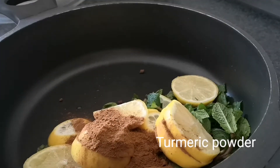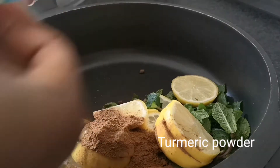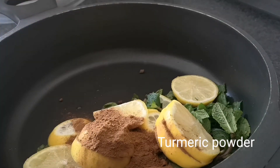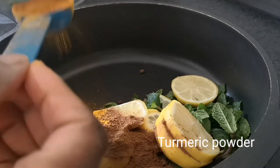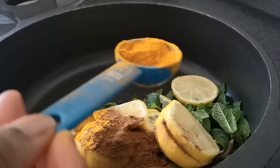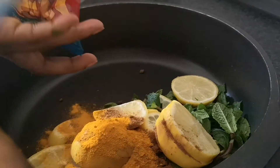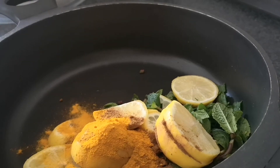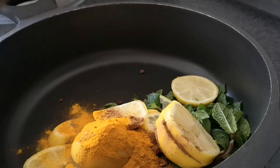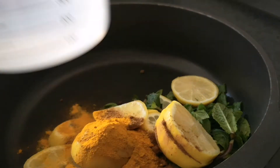The next powder ingredient I'll be adding is turmeric powder. If you also have a turmeric stick you can use it, but I'm using turmeric powder — one tablespoon is enough. Turmeric has very good medicinal benefits for fat burning, especially if you want to burn the fats stored on your abdomen or at your back. Turmeric is very very important in this recipe.